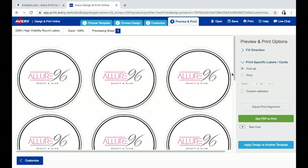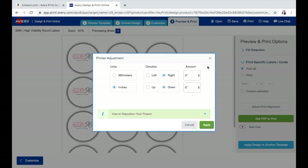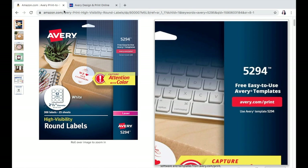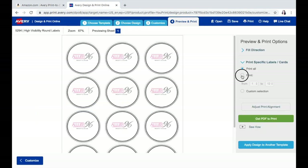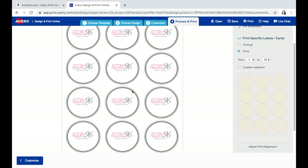You also have the option of having Avery print out your labels for you, or you can print them yourself. You're just going to head over to this portion of the screen and hit 'Adjust Print Alignment.' Make sure everything is set properly and apply that. From here, let's say if you order a pack and a pack comes with 300 labels — if you only want to print so many pages worth, you can do so. If you just want to print one page and use your other labels for something different, you have the option to do that with these menu options.